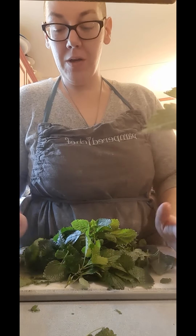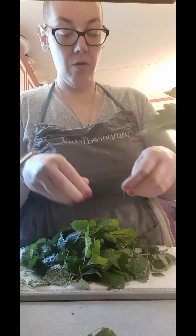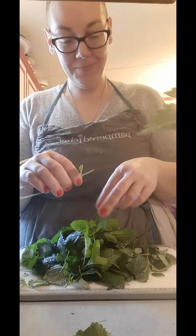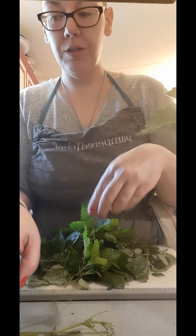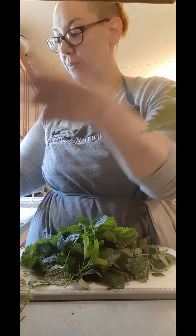Hello lovelies, welcome back to Chrissy Cooking at Home. If you're new, I'm still fairly new too — it's been about a month now since I started doing this YouTube thing.